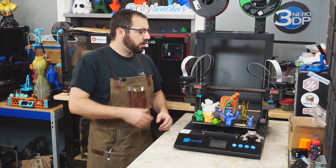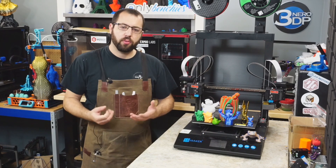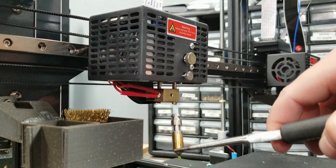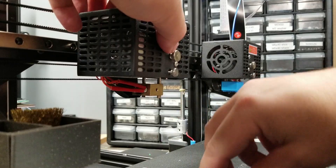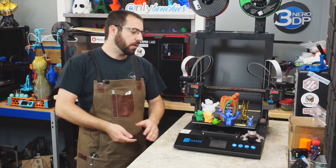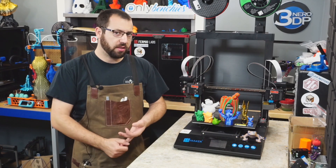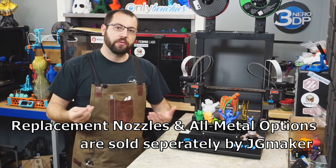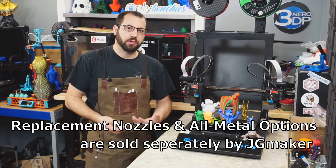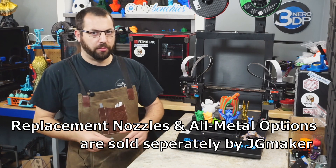When it comes to the extruders, they have something a little different: a quick-release nozzle assembly. With the filament unloaded, pressing the quick-release button lets you pull out the whole nozzle and heat break assembly and insert a new one — simply push the button, drop it out, and replace. The printer comes with 0.4mm nozzles installed, plus extras in 0.4mm, 0.6mm, and 0.8mm. However, these nozzles are PTFE-lined, so if you want to print above approximately 240°C, you're out of luck with the included nozzles.